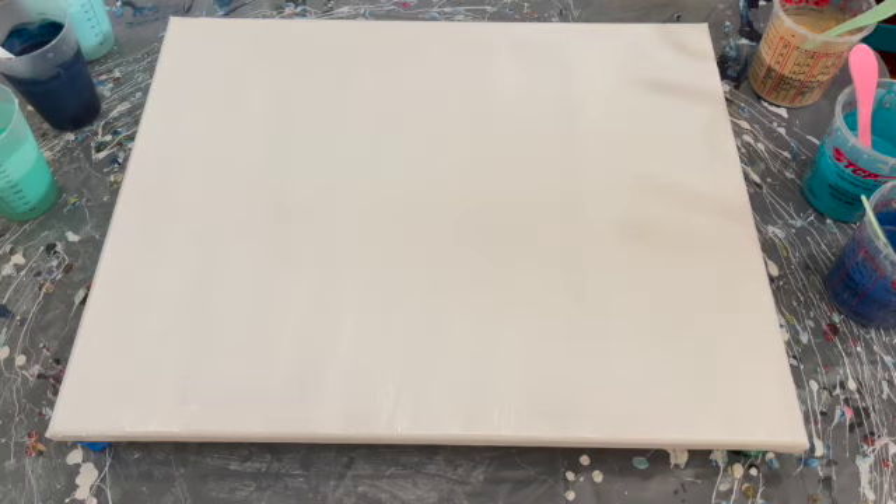As you guys have seen on my channel, a lot of stuff tends to have blues and greens in it because I am very much a beachy lover. I am a dive master — the ocean is my vibe, diving is my jam. I love sea turtles. So I tend to use colors like this a lot, and I had an idea to use these colors to emulate the beach, the water, the sand — that's kind of the vibe I'm going for today.